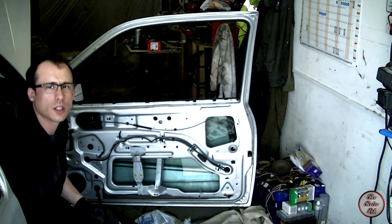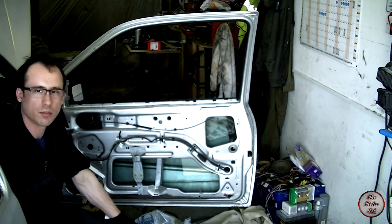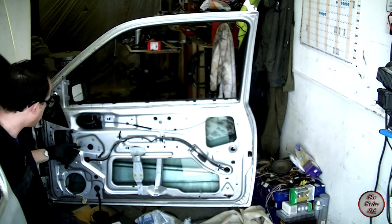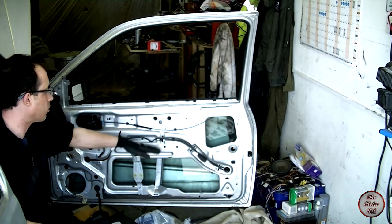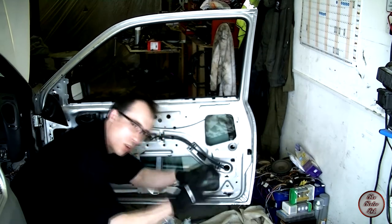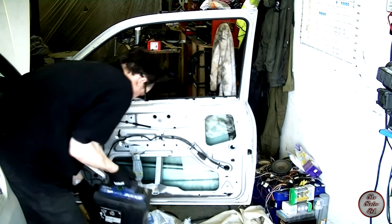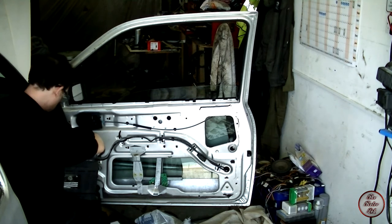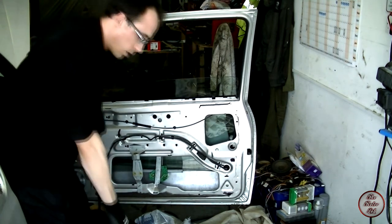It would normally be really easy to raise a window on a car, but mine's got a flat battery and the only spare battery around here, the diesel one, doesn't fit in. So what I've done is stripped the wires back — I'm just going to touch them to the ends, hopefully they're long enough, and hopefully the window will raise up a bit. I've got gloves on to try and stop me getting electrocuted.